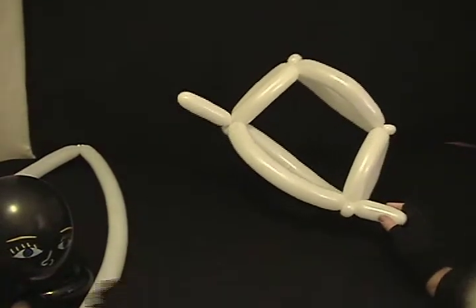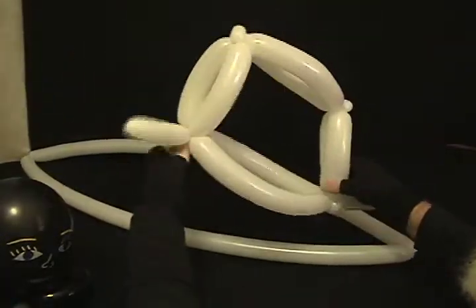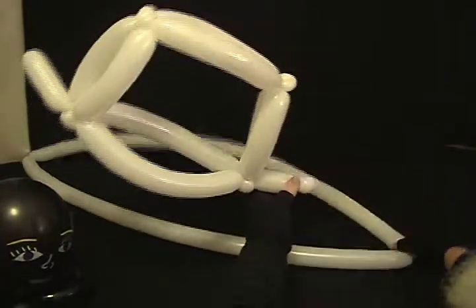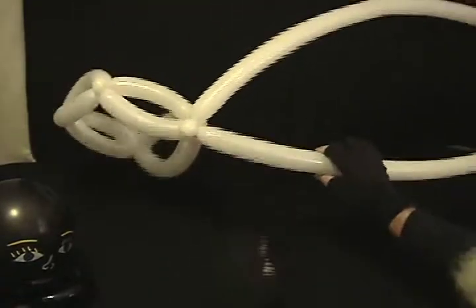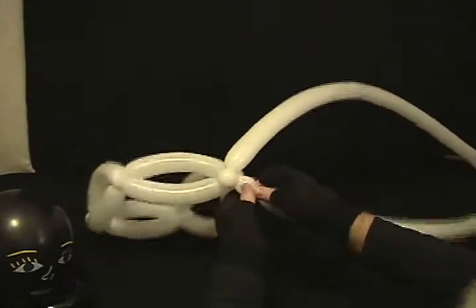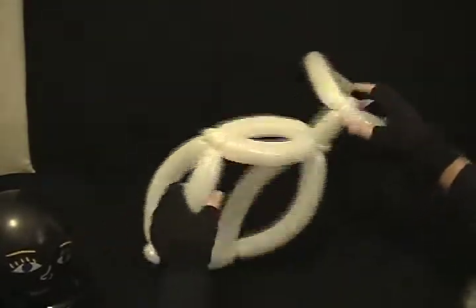Doesn't matter which end you start with. Take these ones that are sticking out and twist a little bubble there on the end of it. Then one of our joints on this other one — I'm going to connect that right there. Then to help make sure it's going to stay right, I'm going to take one of these sides here, doesn't matter which side, twist a small half inch bubble into it, and make that into a pinch twist. That'll help it kind of lay right, just like that.